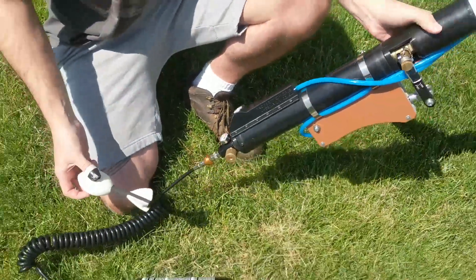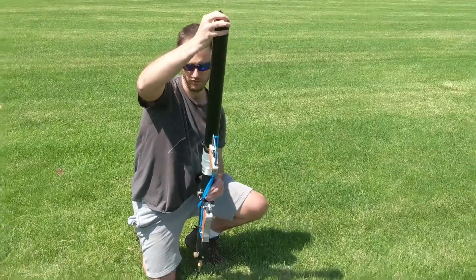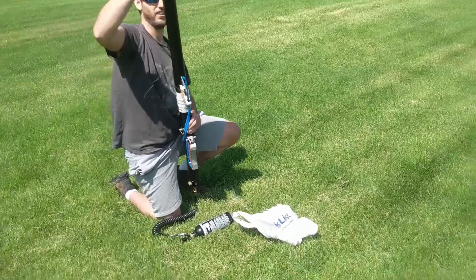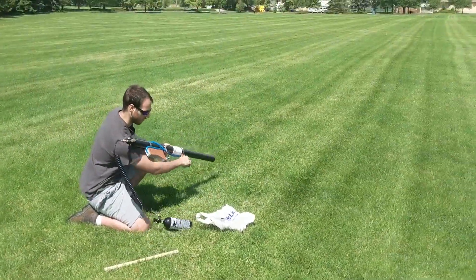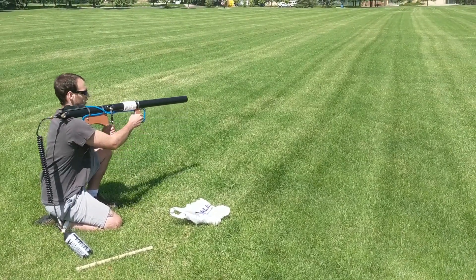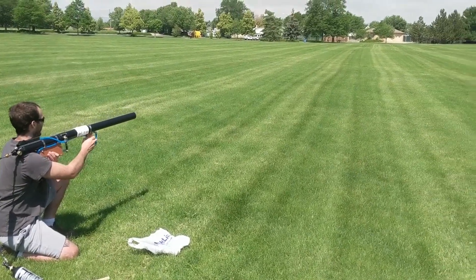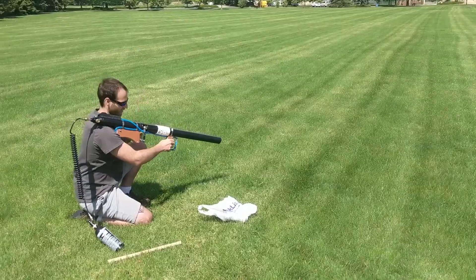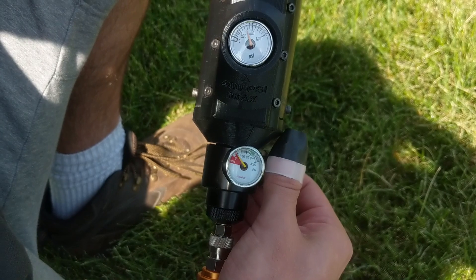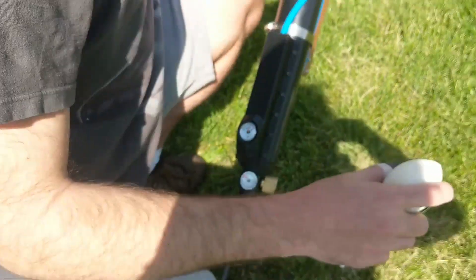There you go — take your rocket, mount up, and give it a go. So that was at 200, as you can see. I'm going to turn it up a little more to, what is that, 360, about. Give that a go.